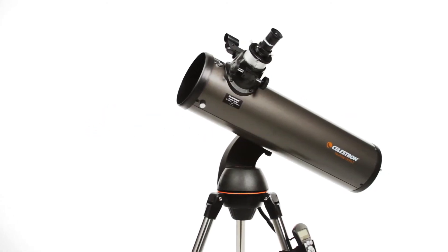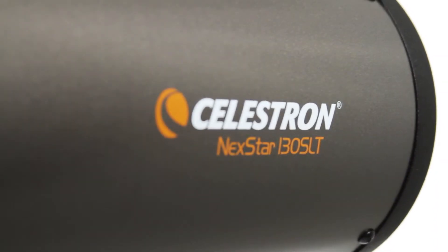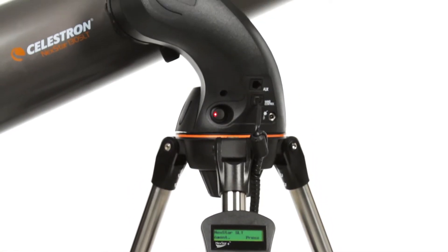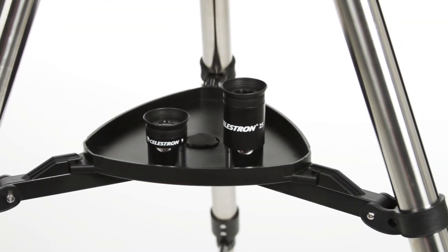Let your telescope take you on a tour of the cosmos with the Nexstar SLT, or Star Locating Telescope. Every telescope in this popular family features the same locating technology found on our high-end observatory telescopes, priced to fit your budget.